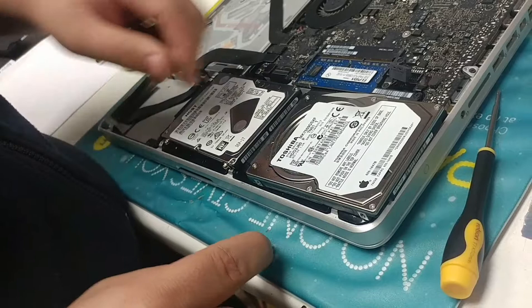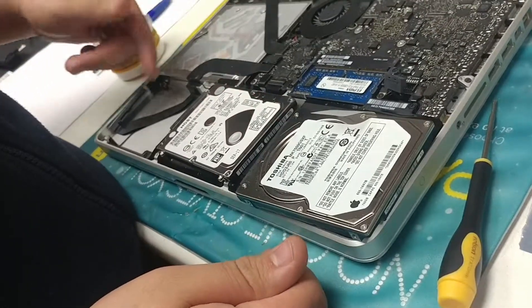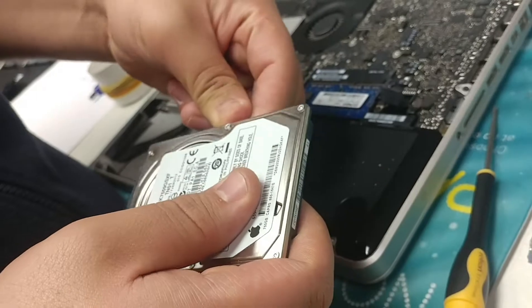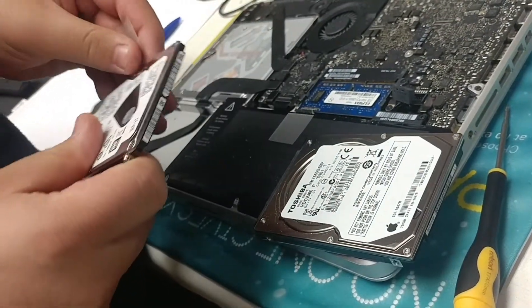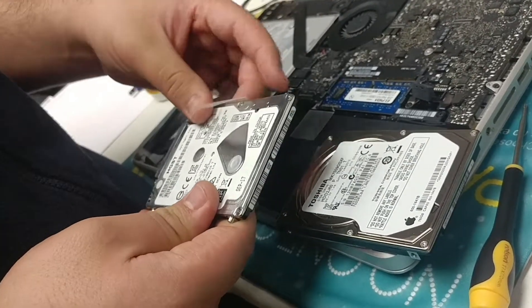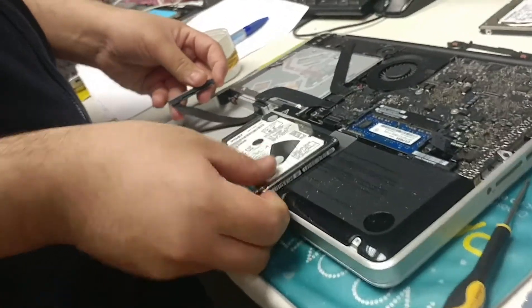As you can probably notice the difference — the screws are on here. This tab isn't exactly holding it, but it can be useful. Personally I prefer to have the tabs on the hard drive. You can simply take it out and apply it to the side of the new hard drive, so in case you ever need to replace it you can easily put it in and remove it at will.